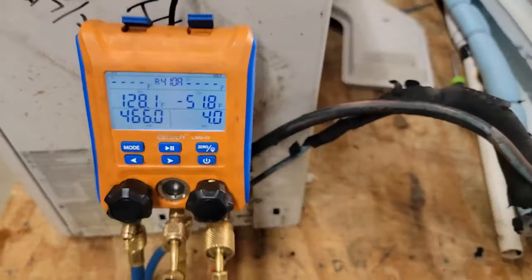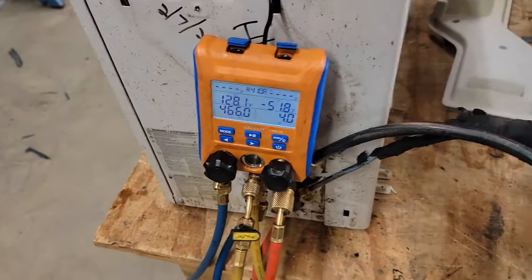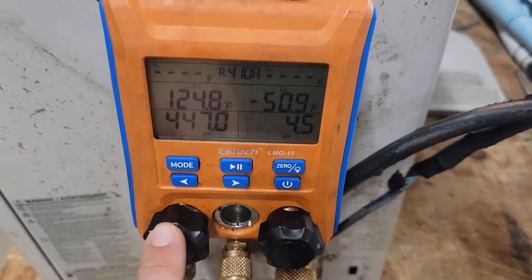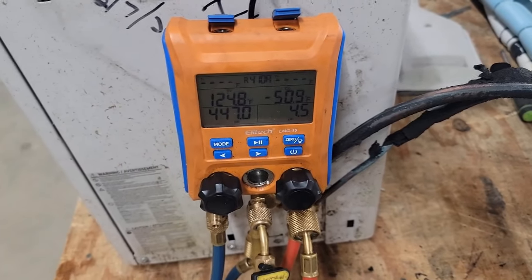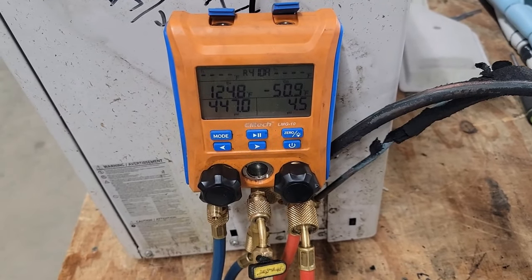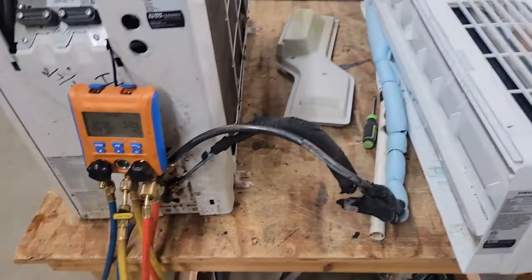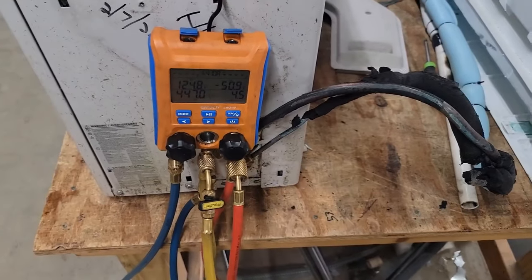Pressure is at 466 psi. After about 15 minutes, it's definitely leaking — it dropped from 466 down to 447, which is almost 20 psi in 15 minutes. It's a very slow leak, but we're going to find it.